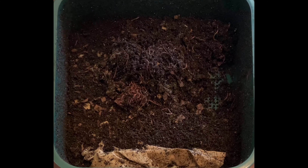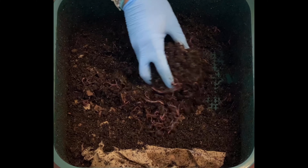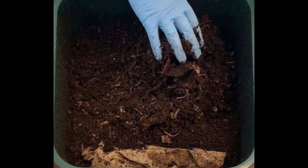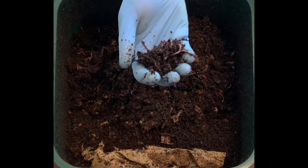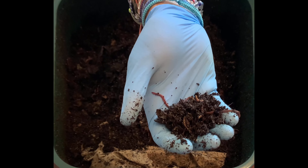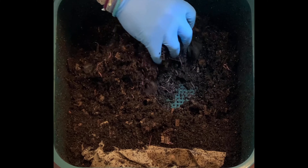I mixed everything up and put a pretty good feeding in here last time — I think a lot of broccoli was being digested. This time I have a little less of that and more apples and that kind of thing to feed them. I'm really liking the moisture level in here. The worms seem to be pretty active and all over — you can probably tell right there.